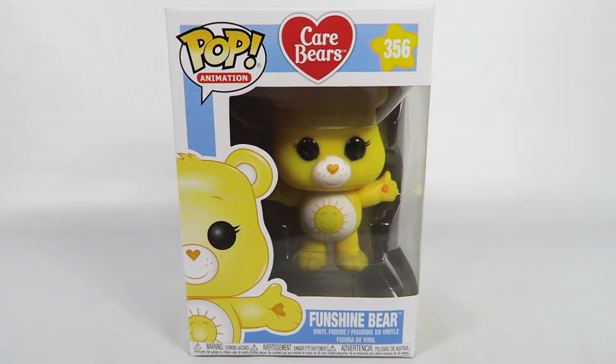Hey guys, how's it going? Today we're going to be opening up another Funko Pop vinyl figure, this one from the Care Bears, number 356, Funshine Bear.